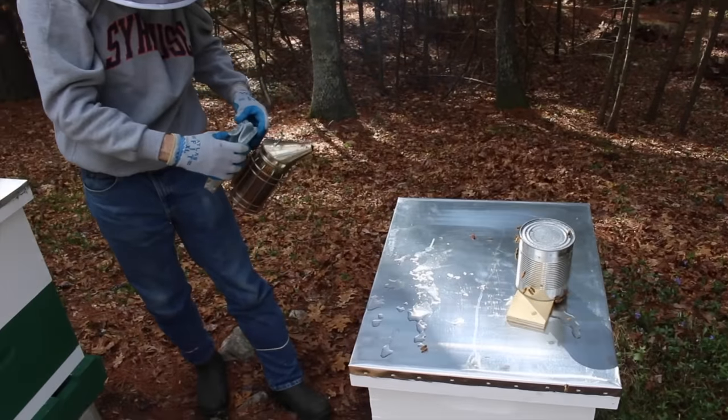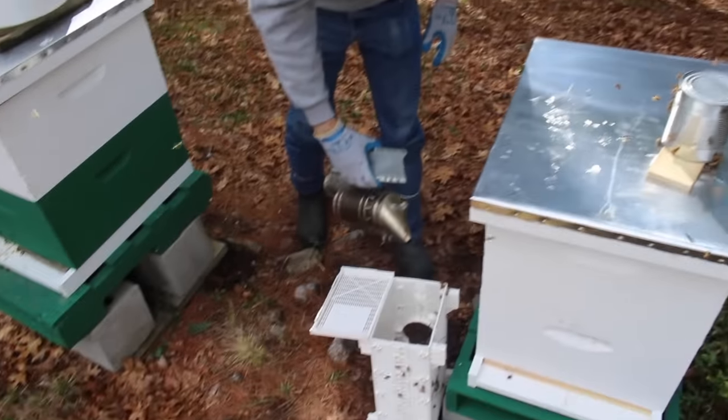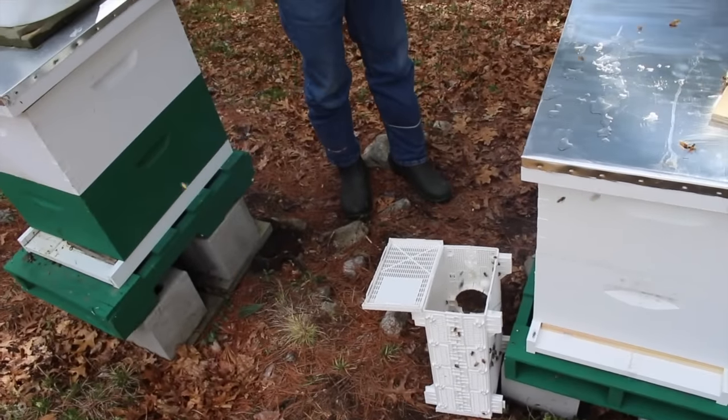It was really amazing getting to be that close to honeybees and watching them as they landed on the bee suit I was wearing. Experienced beekeepers will be able to read the mood of their hives, and of course they'll sometimes use smokers to calm the bees as they inspect the hives. But if you encounter honeybees in your day-to-day activities, they really won't do anything to hurt you unless you threaten their hive or accidentally upset them.